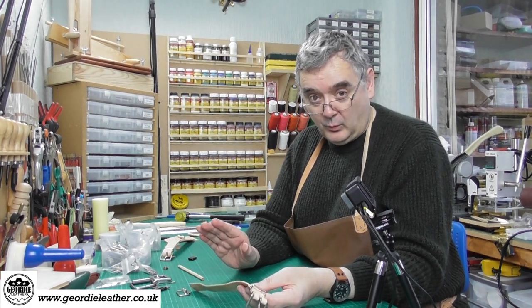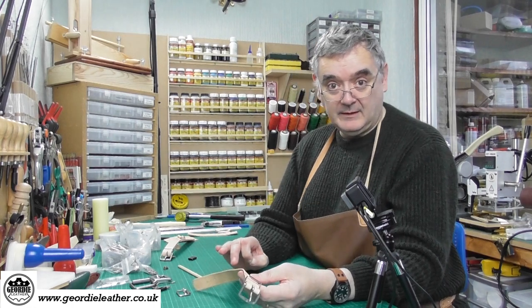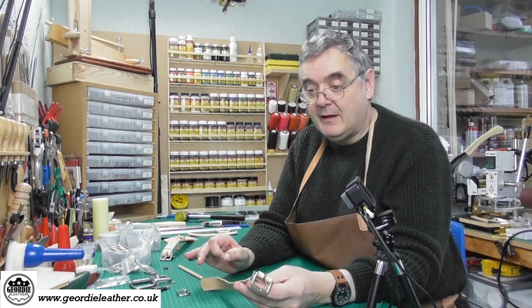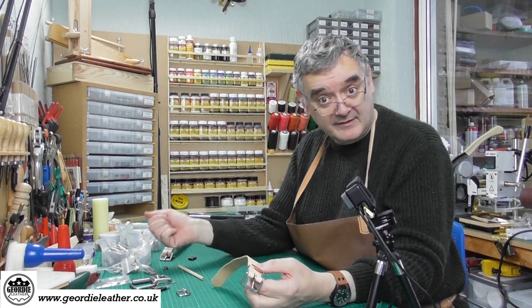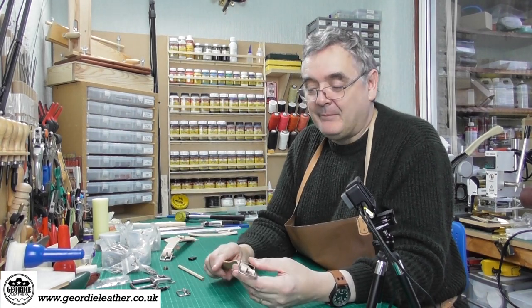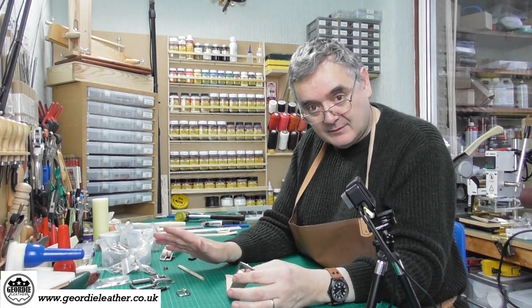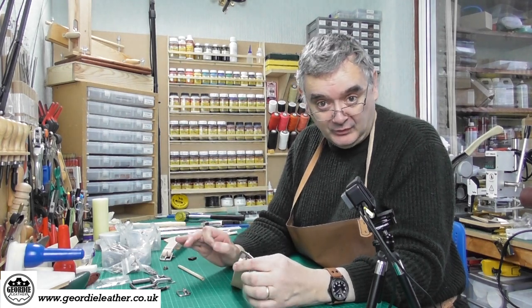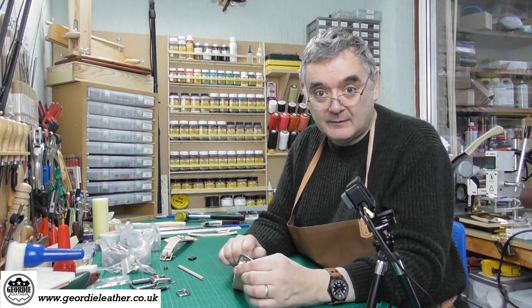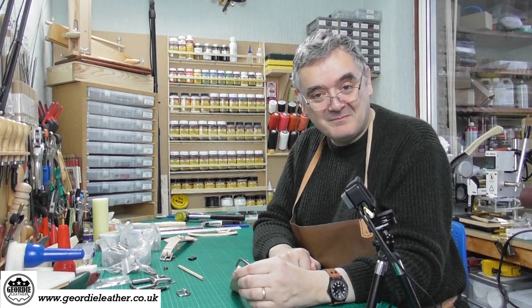Next video we're going to start from scratch with our very first Make With Me project, where we're going to actually make a proper belt that will fit me — so it's a long piece of leather. Until next time, thanks for watching. If you're interested in any of the materials, hardware, or tools you can find everything on the Geordie Leather website, so check it out. Please don't forget to like the video, subscribe, and we'll see you next time. Bye bye.